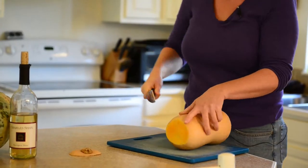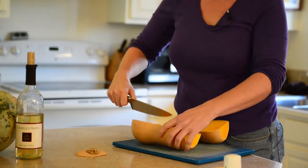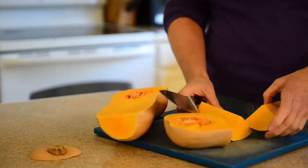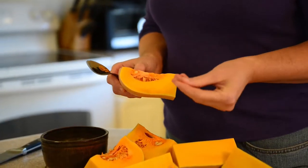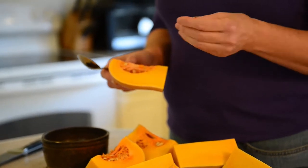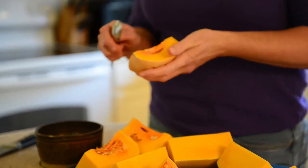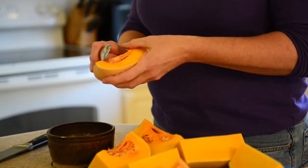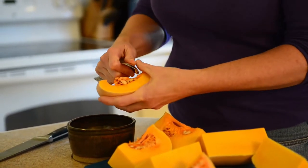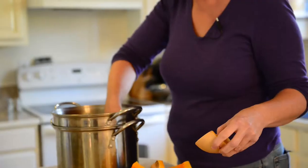Once the stem is taken off, it's easy to cut it in the other direction. We want to make sure we get smallish pieces that will fit into the steamer. Some squashes have seeds you can eat like a pumpkin seed — acorn, delicata, or spaghetti squash — but butternut and especially the seeds of kabocha, buttercup, or hubbard have a thicker coating and are very fibrous and not pleasant to eat.